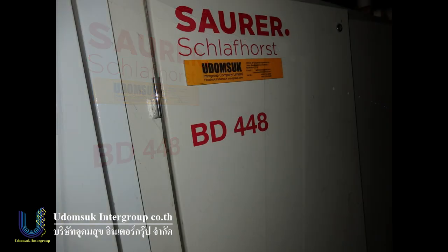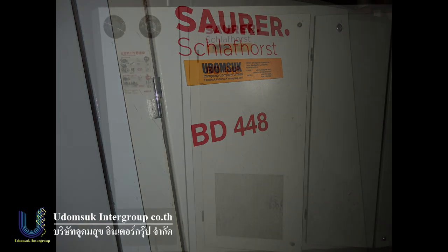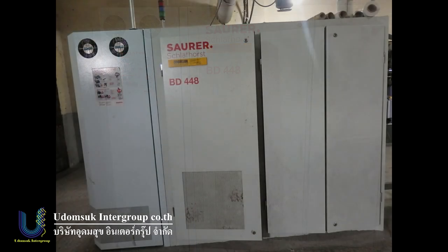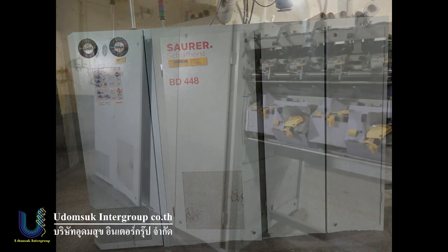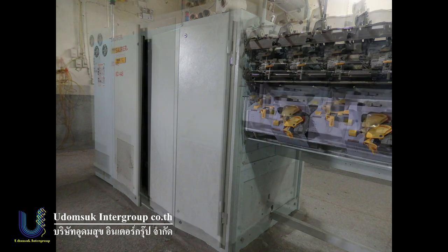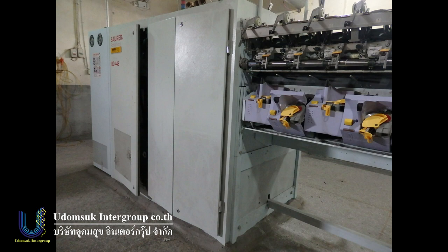Machine very very beautiful — not a bad machine from Thailand. BD-448. This machine belongs only to Udumsuk Intergroup Company. The factory bought this machine from Schlafhorst — not second-hand, they bought it new.